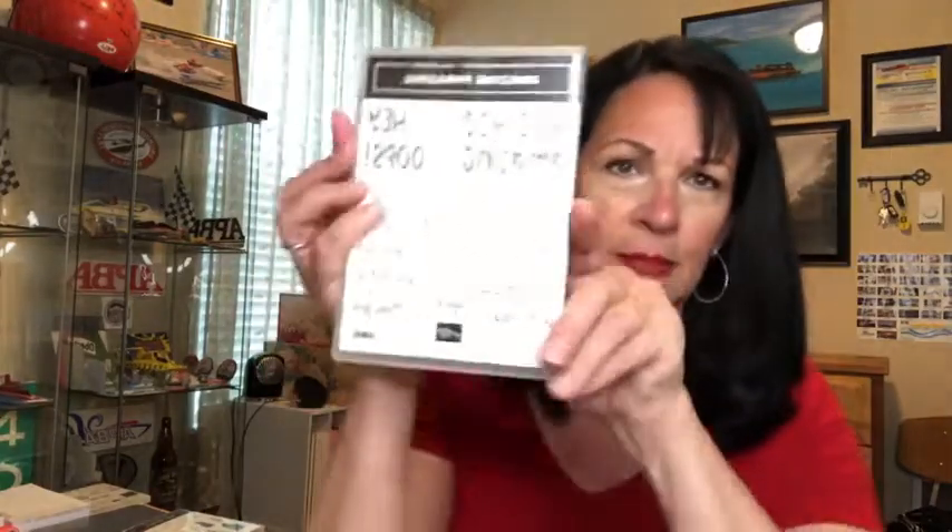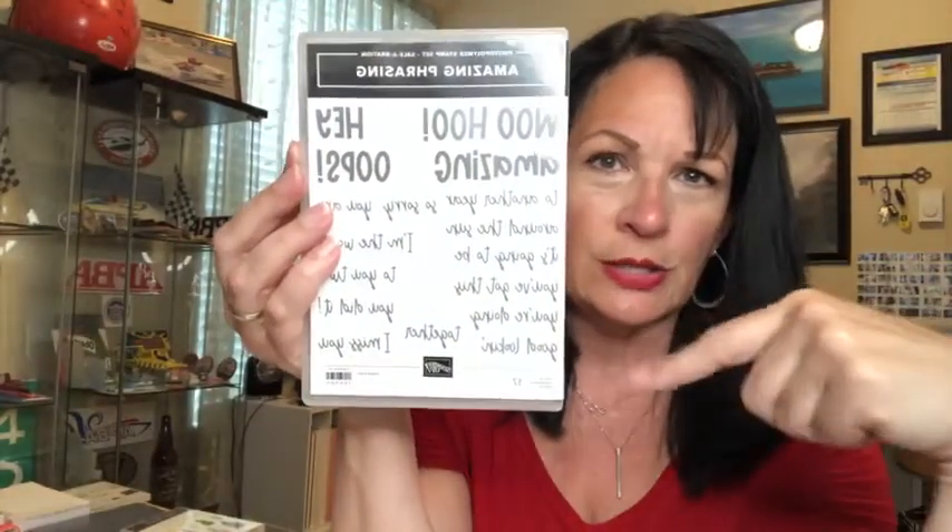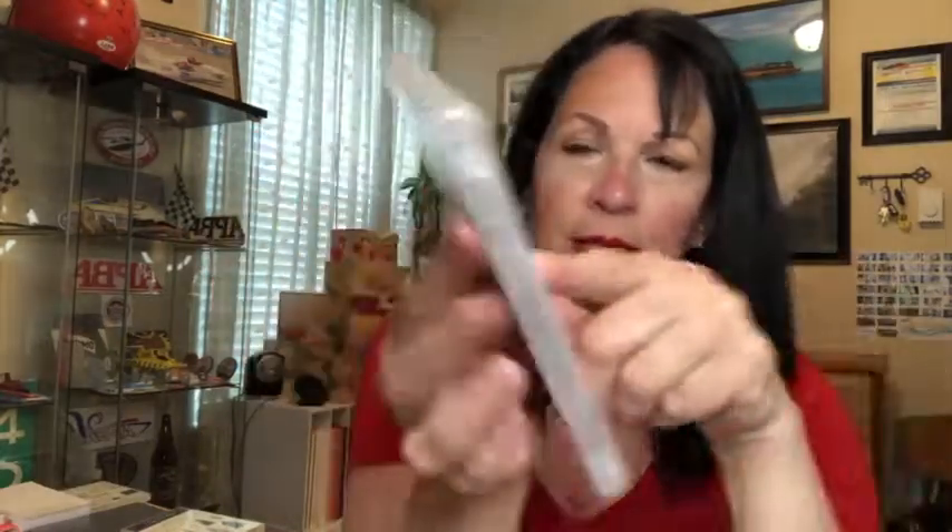Then you get Amazing Phrasing, which is free with a purchase of $100. There are 17 stamps in here — it's a really big stamp set and it mixes and matches. All of the words mix and match. I can't wait to show this to you on Thursday because I think you will see the value of it qualifying with a $100 purchase.